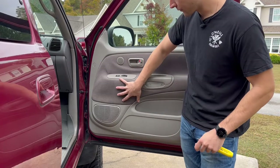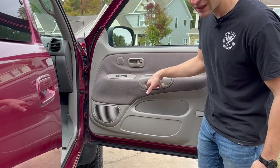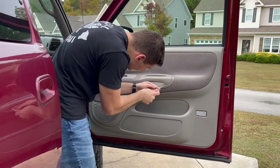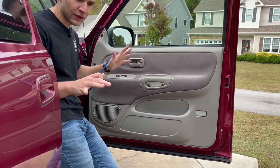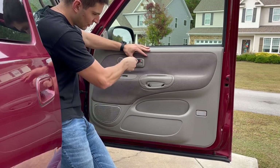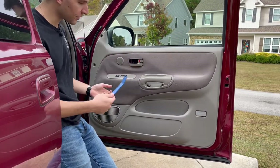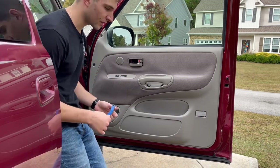First order of business is getting off the door panel. There are three Phillips-head screws holding it in, and then when you pop off these covers here, there are two T30 Torx bits. Next up, we've got to take off this door handle trim. I actually have a whole video dedicated to how to take this off without breaking it — I'll have that linked below — but basically you just jam something in here to pop it up and off of this little tab so that it doesn't break, and it just slides right out.